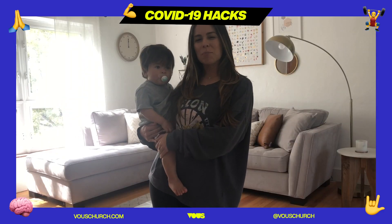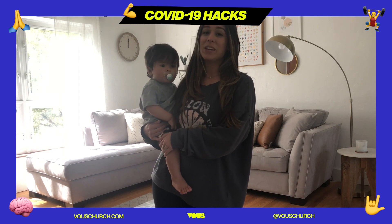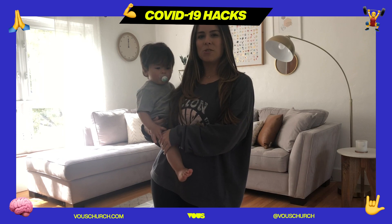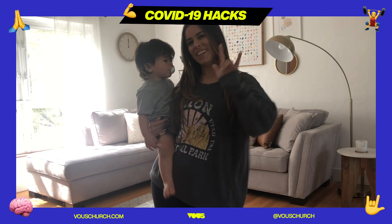We hope that you had so much fun dancing along with us — we definitely had a blast! Thanks again for tuning in to our VU YouTube channel. Stay tuned for more COVID-19 hacks. We love you!